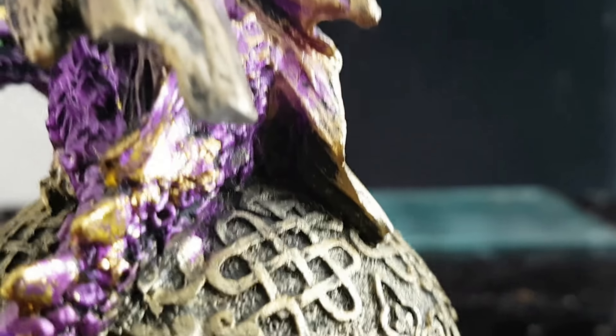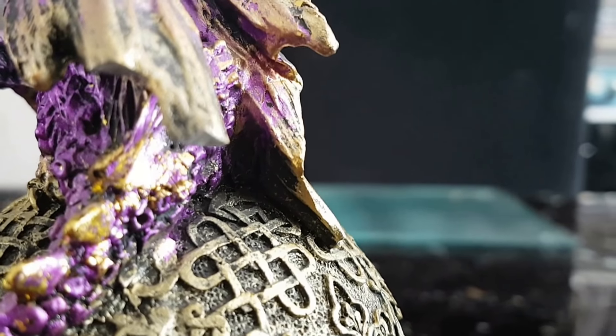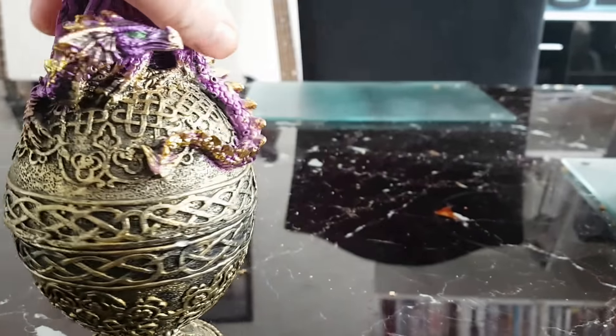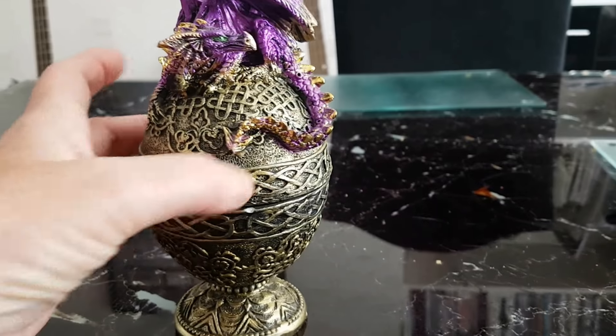So it's not too bad but I'm going to try and glue it on. That was a bit of a shame. He's very pretty and the start of our dragon collection.